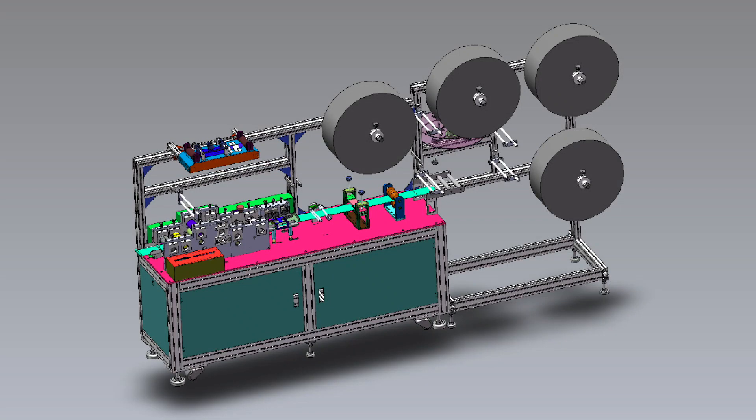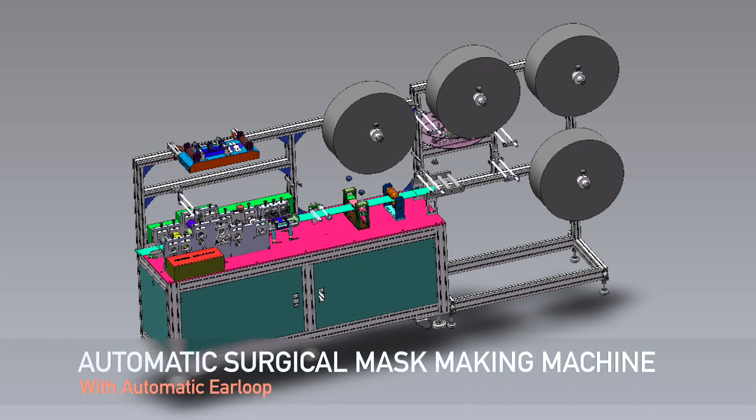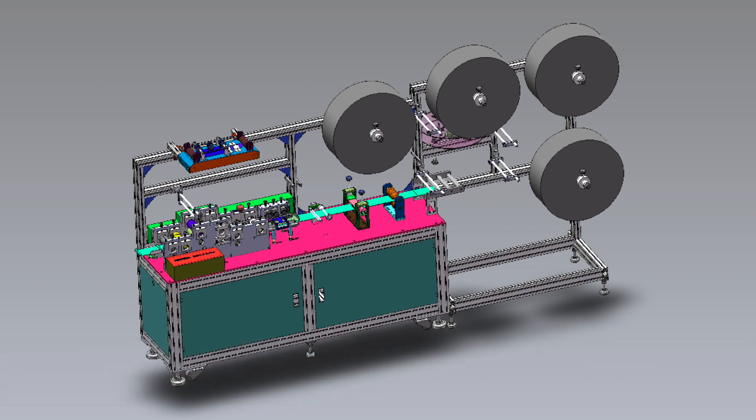Assalamu alaikum, welcome back to another new video. In this video we are going to talk about a brand new machine, which is a surgical mask making machine. Here you can see this machine.